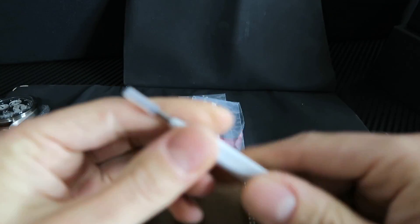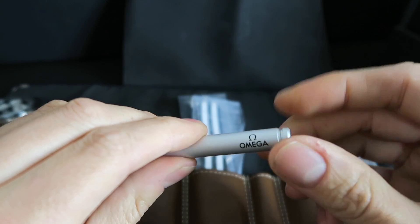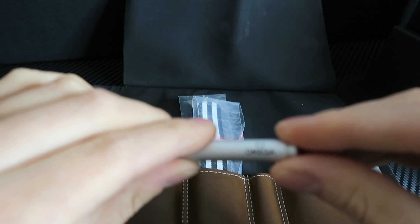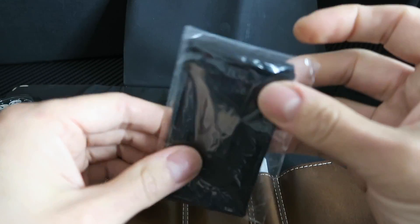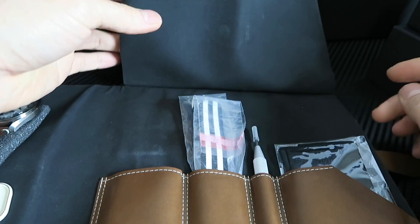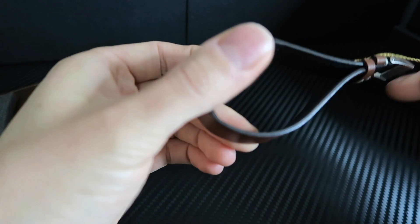In typical Omega fashion you do get their spring bar tool - they always do something a little different for the various models. The spring bar tool lets you basically remove the straps. If you open the back it comes with two more spring bars for spares. It's made out of a lightweight alloy but still good quality. That's what I like about Omega - they put a little bit of fun into all their limited edition things. And then you get yourself a polishing cloth with the hashtag 'Speedy Tuesday' on it for all your Instagram people who like to take photos.